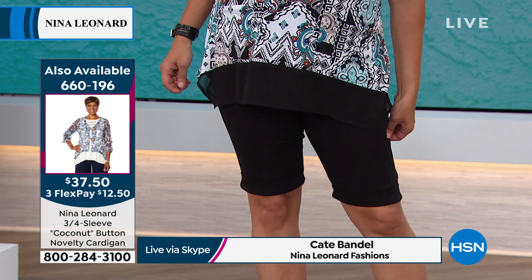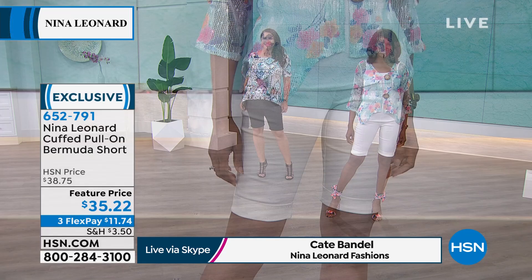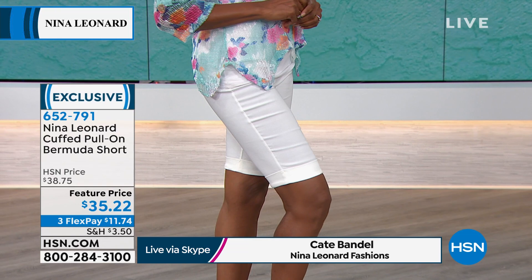I love how tailored and sophisticated they look. I'd never worn them before — I put them on in the back and said, oh my gosh, there are no zippers, no buttons, but it felt like putting on my favorite comfy lounge pants. They look so good. That word 'crisp' is exactly what this fabric feels like — it has a crispness that helps the cuff stand out and keep its shape. It's not one of those shorts that slowly rides up the inner thigh area.